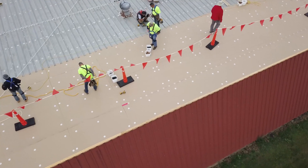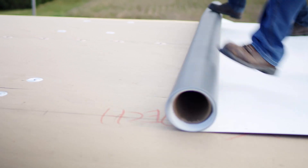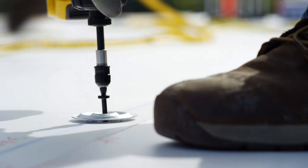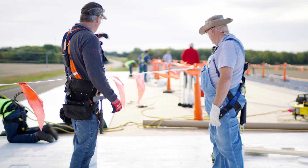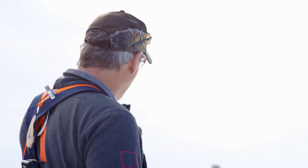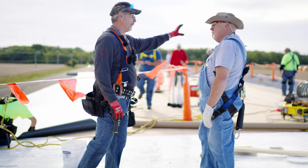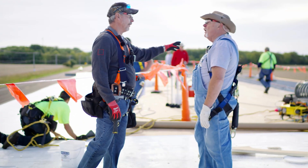Five feet in from the perimeter they dropped a row of heat induction plates, and then on this edge we're going to mechanically attach into the purlin as well. So we have two attachment points: five feet in on the purlin with the heat induction plates, and then on the edge of the seam. Then they're going to run another sheet, and over in this section we're going to show them something a little different — another option.